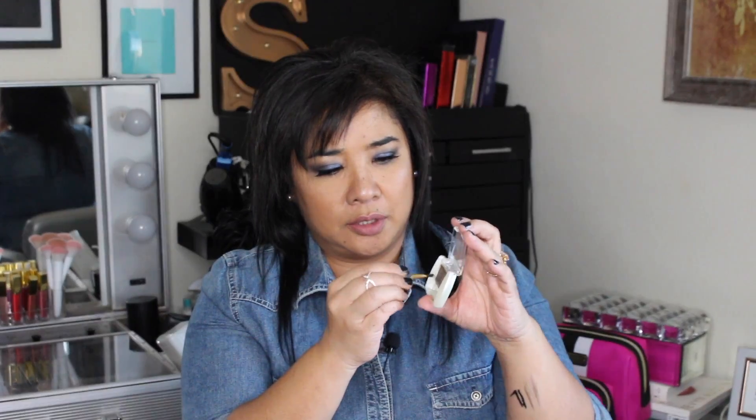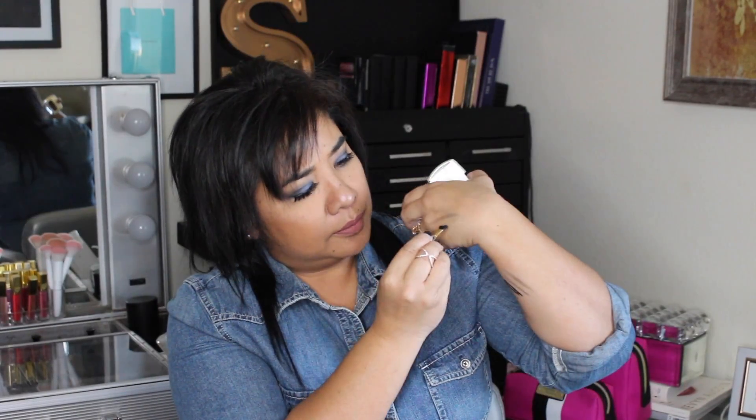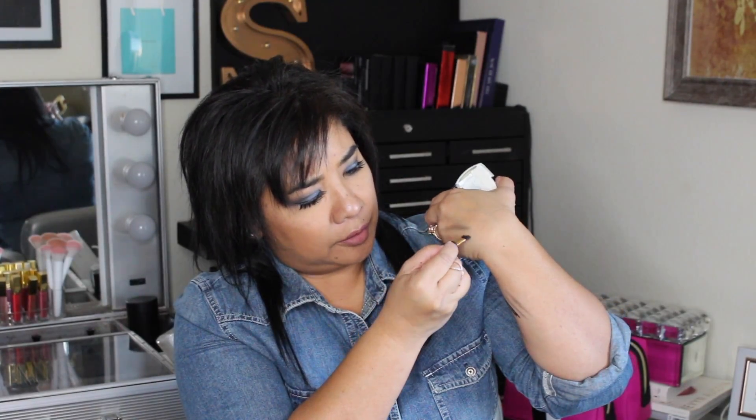We'll go ahead and open that up. This is what it looks like — it comes with a brush and a little sponge tip applicator. No smell, which is great because I don't like it when they have a weird chemical smell. Here are the colors — we'll go ahead and use that brush to do a little testing. That is the dark brown right in there.